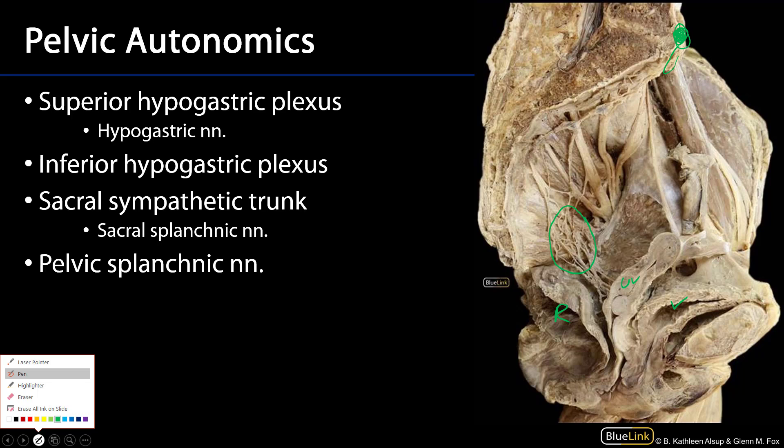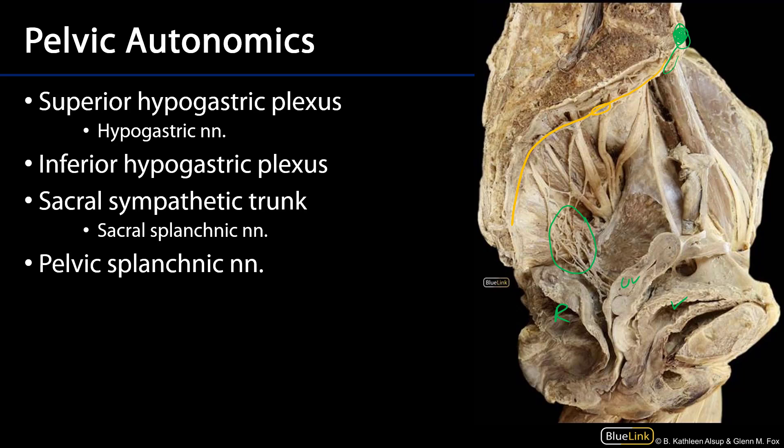Let's take a look at the sacral splanchnic nerves, which are part of the sympathetic influx to the inferior hypogastric plexus. Here is the first sacral sympathetic ganglion, the second, and the third, associated with the ventral primary ramus of S1, S2, and S3. Typically we see these sacral splanchnics come from S1 and S2, and we can see a very strong sacral splanchnic descending from S2.